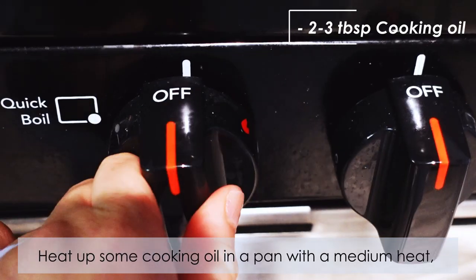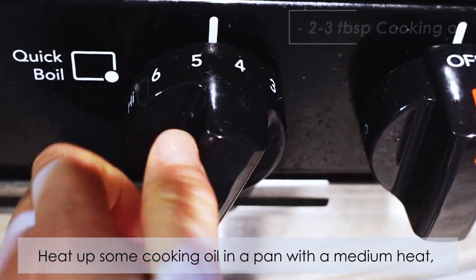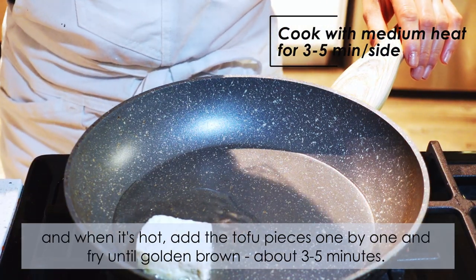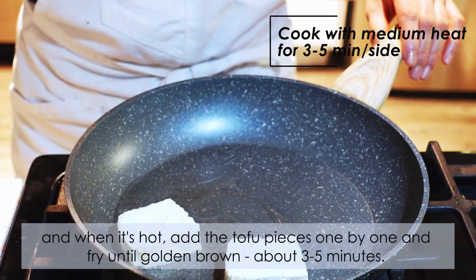Heat up some cooking oil in a pan over medium heat, and when it's hot add the tofu pieces one by one. Fry until golden brown, about three to five minutes.